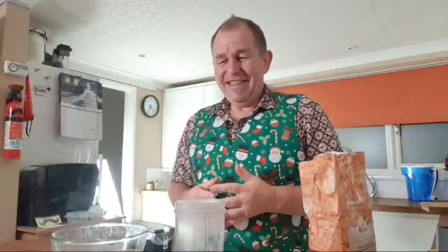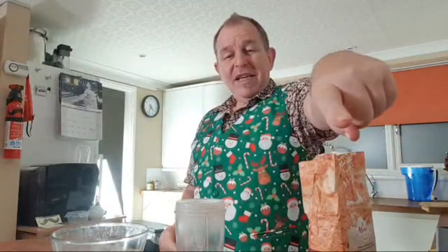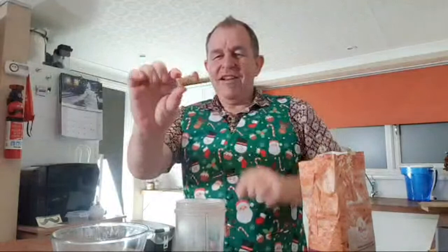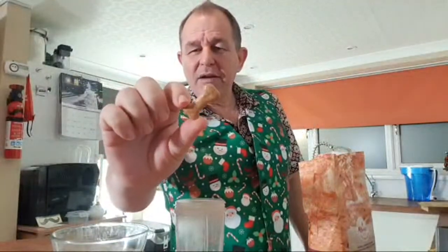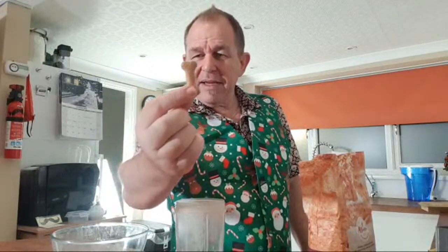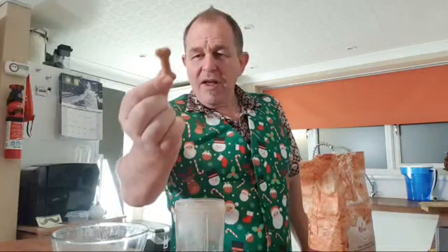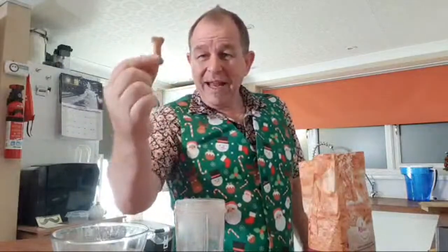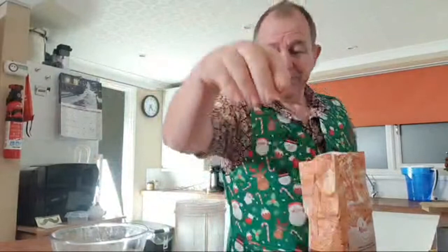Not that a dog particularly cares whether it's bone-shaped or fire hydrant-shaped — they just want to eat them! Here is a dog biscuit I actually carried on my walk from John O'Groats to Land's End — we used to feed them to dogs when we met them. We're going to be making something a little bit like this, but we'll absolutely know what's in ours.